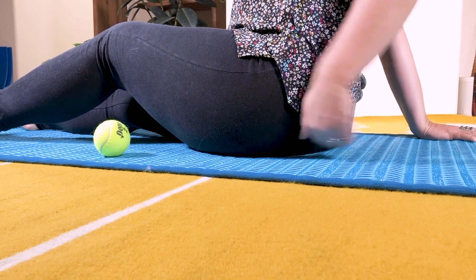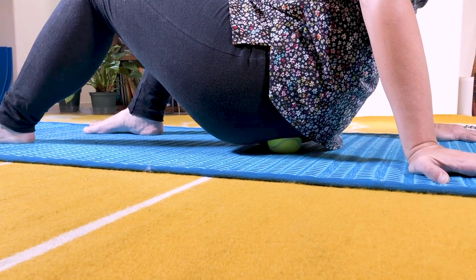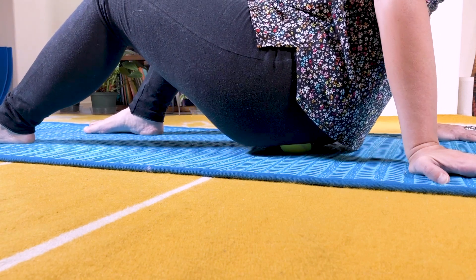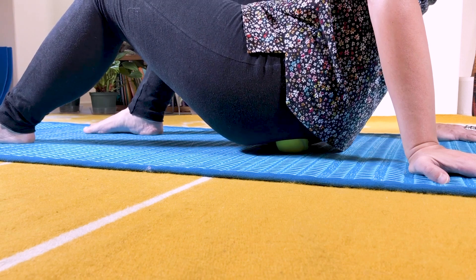I am going to be showing you how to release the ligaments and some of the tendons of the gluteus maximus, the tendons and ligaments around your sacroiliac joint, basically your tailbone, your coccyx, and we're just going to kind of explore that whole area.